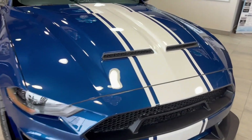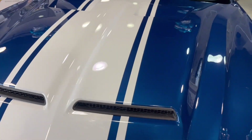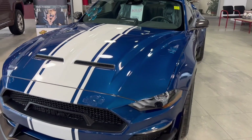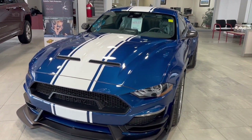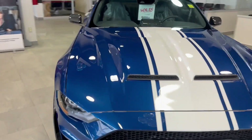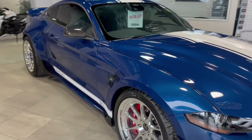A couple more aesthetics — you can see we've got those beautiful white racing stripes that really customize the vehicle and change up the whole entire look of it. They break up the dark colors and give it a really cool classic Mustang look.